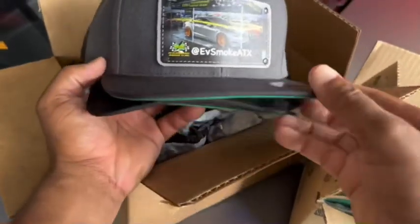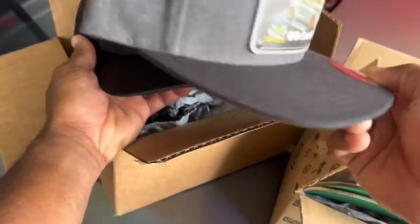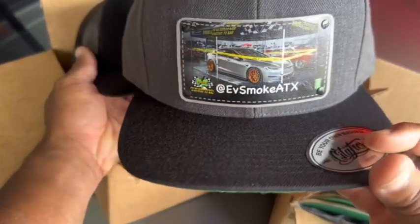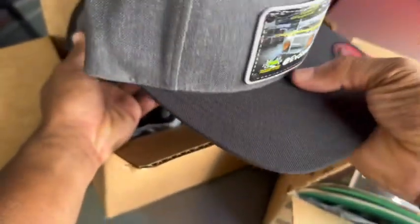And then also right quick, another kind of option here. A couple of my supporters have already ordered. This is what you call your snapback gray and black, which is pretty dope. Logo — nice, solid material here.